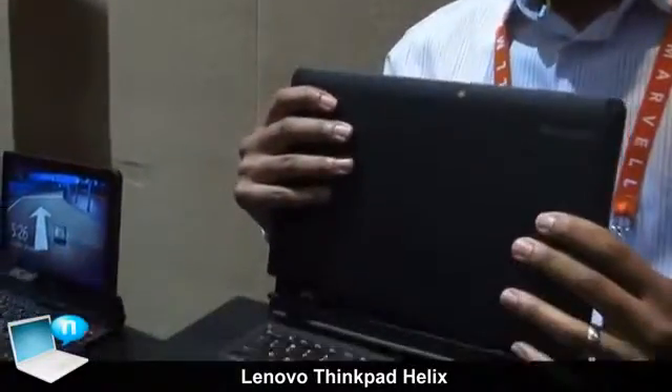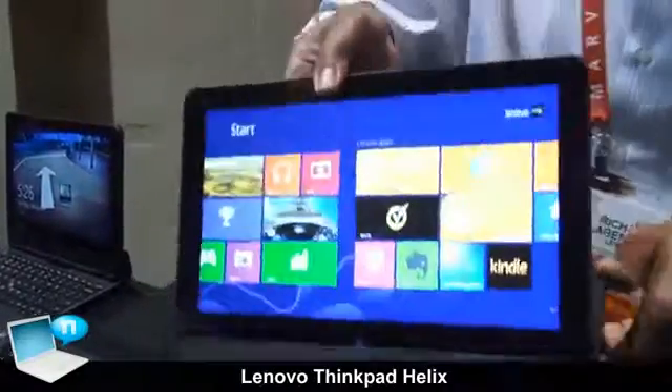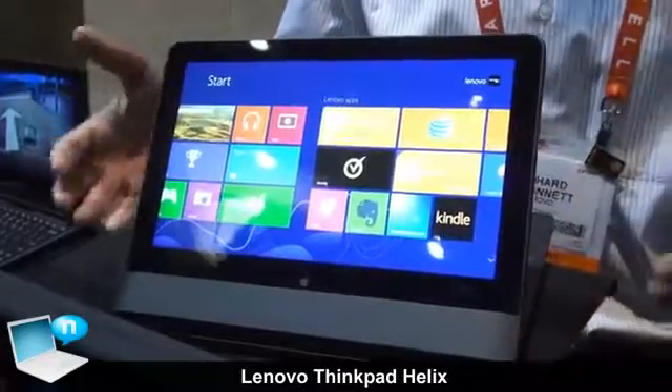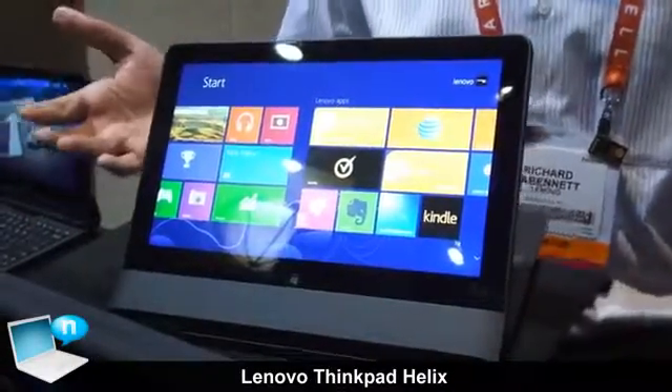Now I can turn it around and dock it back on the base, and now I'm in stand mode. This is great for watching movies, great for when you're on the plane — you're leaning back, hanging out, browsing the web, or giving a presentation.